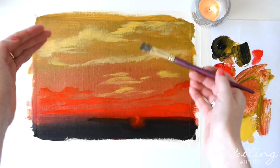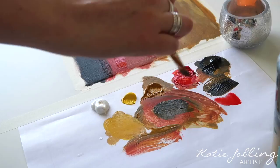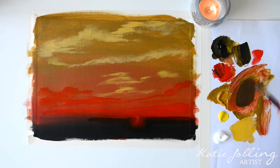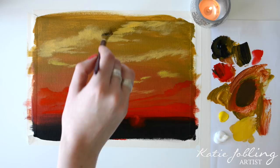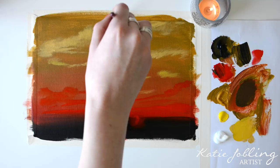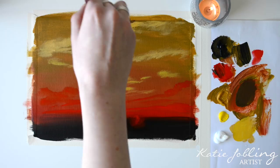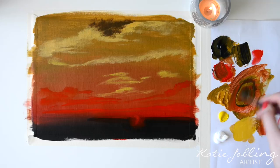Now we're going to start again from the top and build up those layers a bit more. I'm going to take some yellow ochre, some black, and a bit of vermilion, trying to achieve the colour of the clouds at the top. Once you've got a nice dull grey colour, hold your brush at a 90 degree angle and, following the reference picture, scumble over where you think those clouds are.